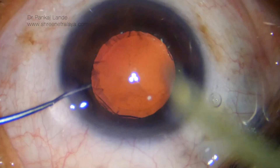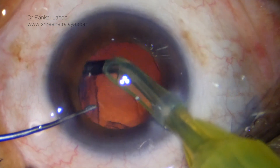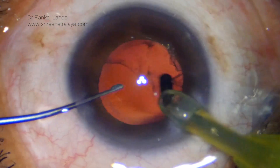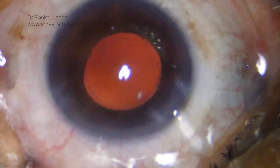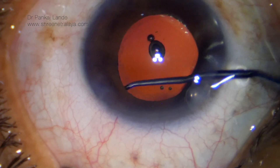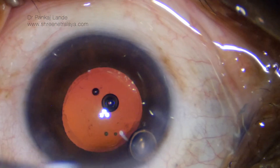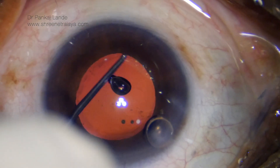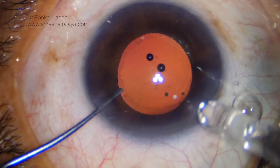Though beginners can do this with the help of the IA probe itself. The AC is filled with viscoelastic and I am using a coaxial IA cannula to remove the cortical material, starting from the sub-incisional cortex. A sweeping movement side to side makes it easy to remove all the cortex very nicely. This is followed by anterior capsule polishing with the help of Swingers anterior capsule polisher.